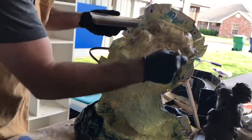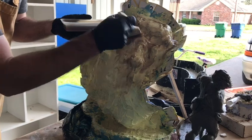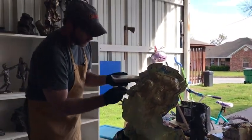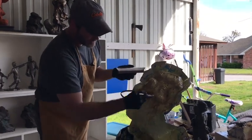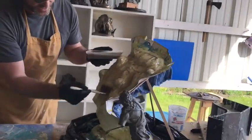We just don't want to waste this product. This kind of resin, you don't have as much working time as you do with the silicone. So you kind of have to light a fire and get after it, because it'll start gelling up on you.